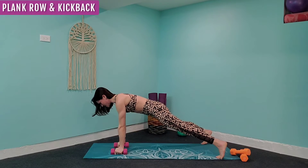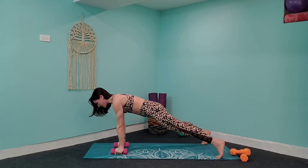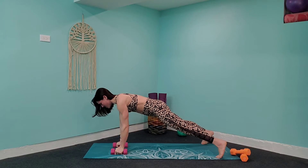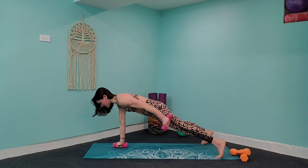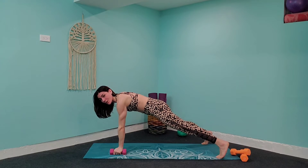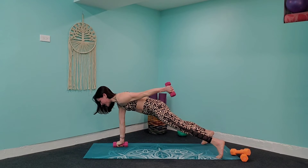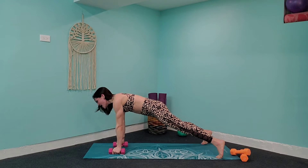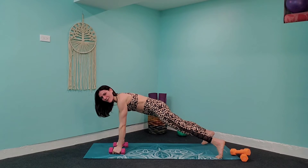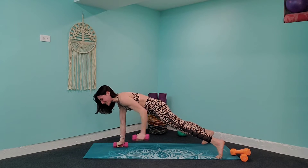Squeeze those abs in, press through those toes, lean forward just a little bit. Row, and tricep kick back. Elbow comes in towards the waist, kick back and lift that tricep up — really squeeze the tricep. This is going to work your back and that underarm area. We all like to hyper-focus on it sometimes, and this is going to help work that.